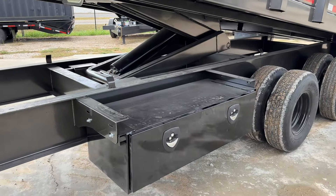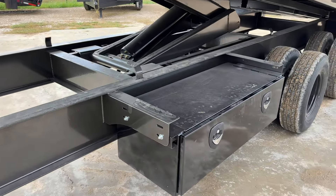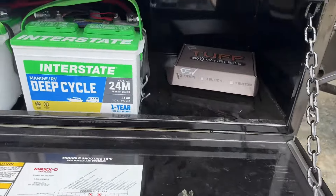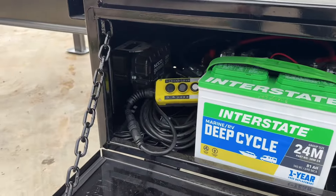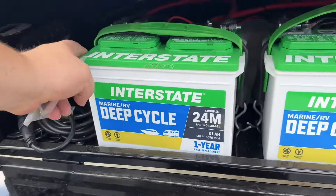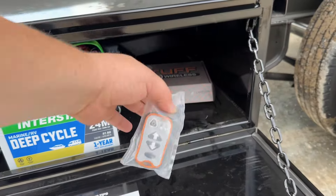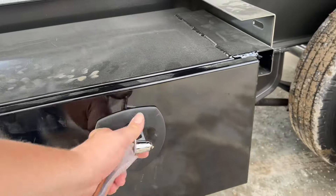We've got the toolbox on the left-hand side which contains all the hydraulics. I put this on a side toolbox so you've got the nuclear charger, two batteries, the pump right behind there, and then the wireless remote that all Max D's come with.